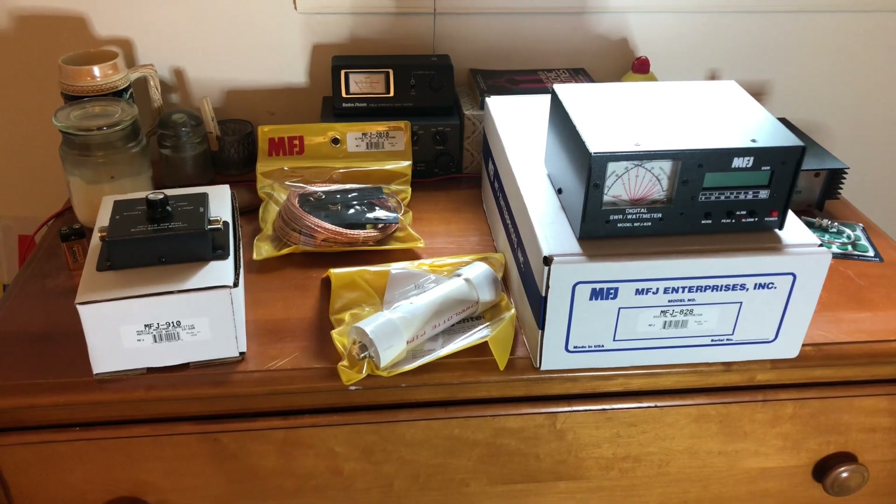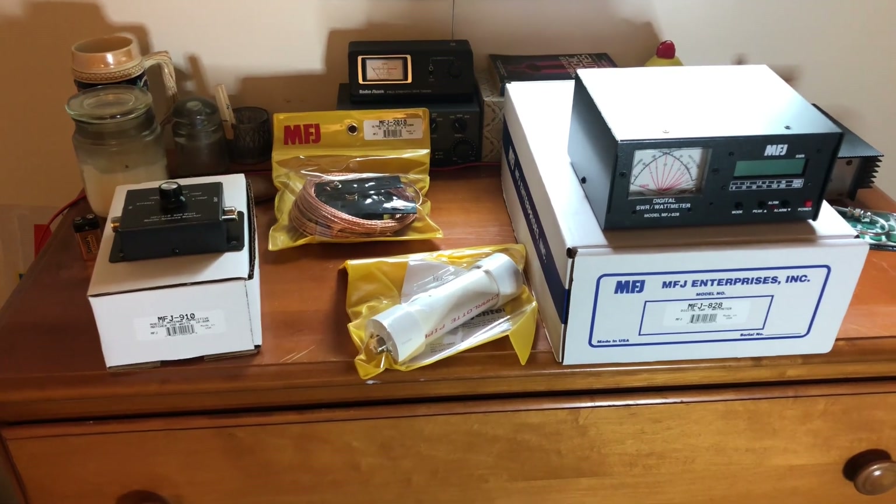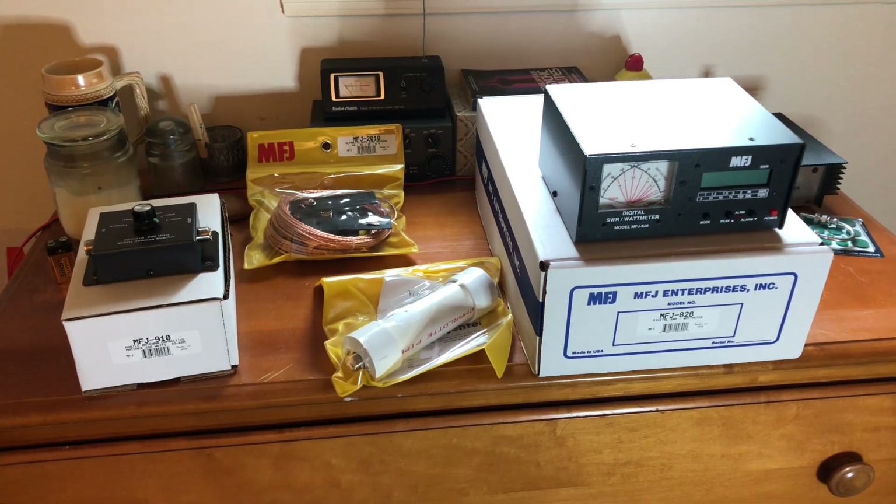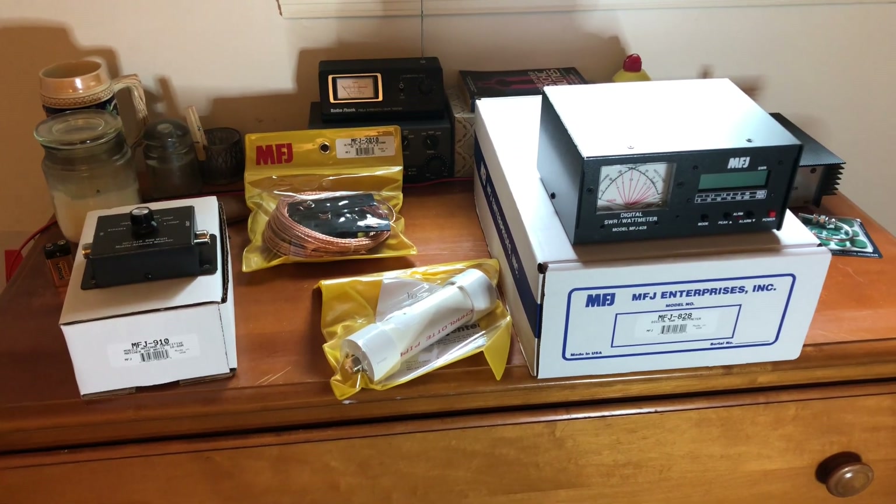MFJ Enterprises was happy to send me some equipment to review on my channel and I really, really appreciate them. Richard Stubbs, thank you very much. Big thumbs up for that.